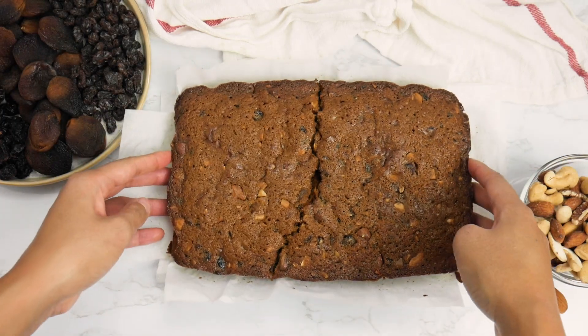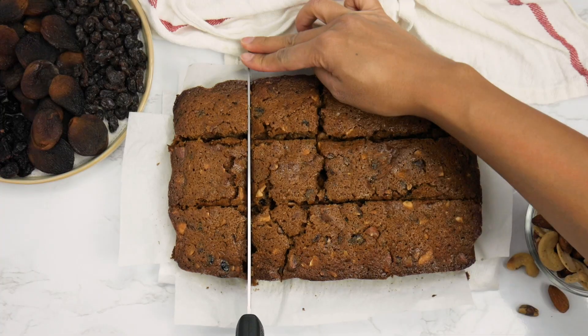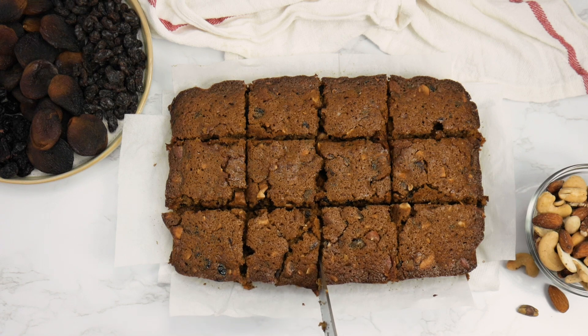Oh my gosh, I broke it — but that's okay, we can still work with this. This tastes amazing with coffee or tea, and you can enjoy it as merienda, which is a light snack.